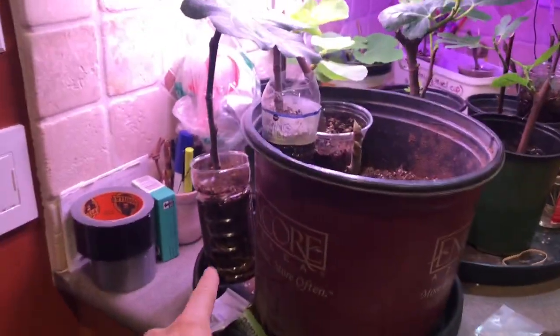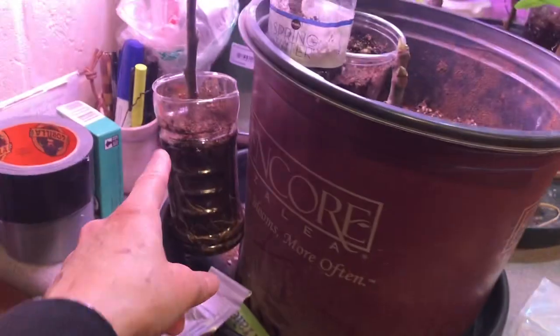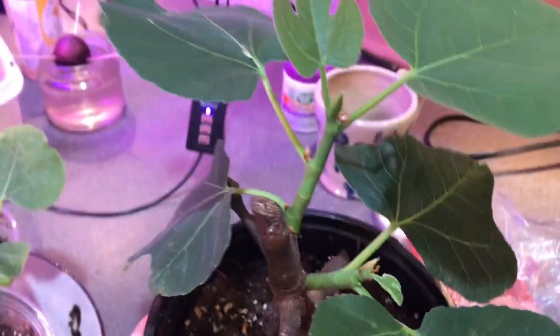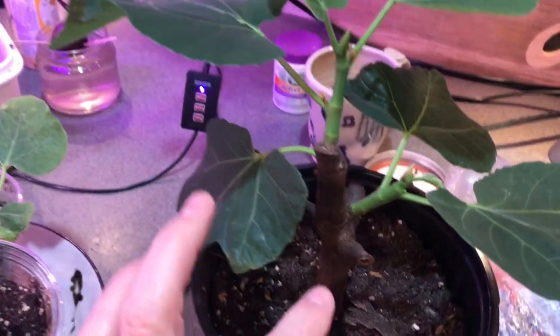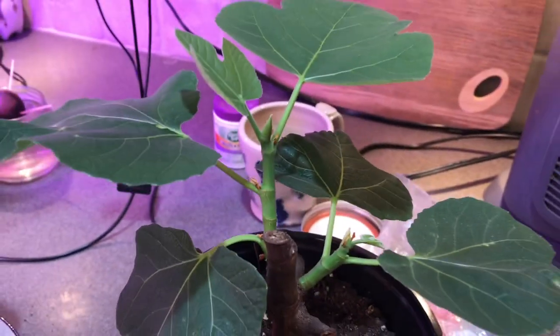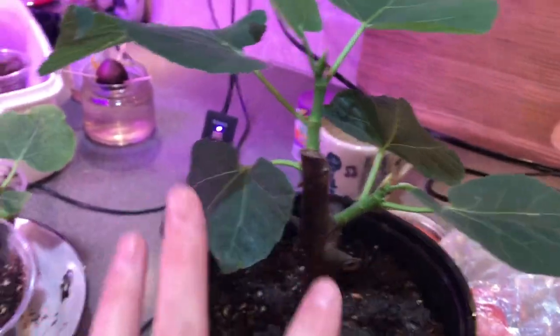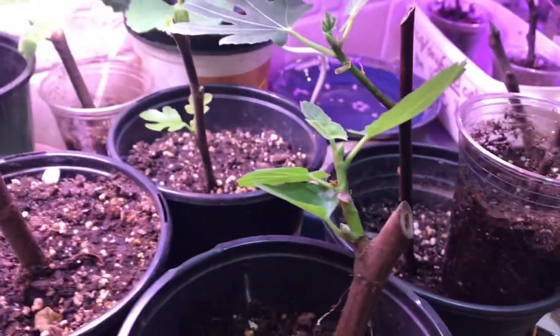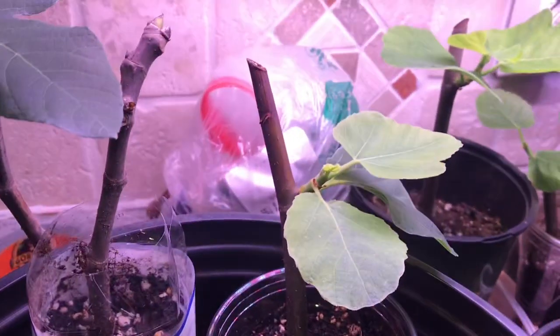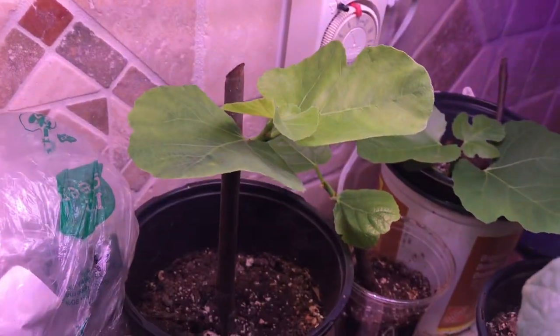I need to transplant it soon — the leaves are that big. I wasn't sure that older growth would take, but in fact it looks a little better because it had multiple branches, so it could almost have a balanced bush formation. Whereas with single sticks, you often just get one sprout coming out on one side and end up with a funny-shaped tree.